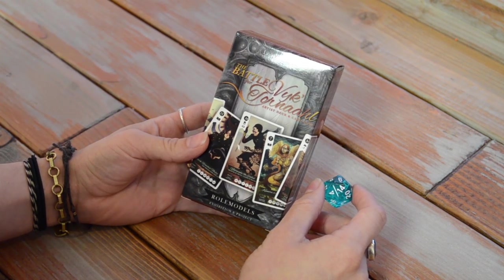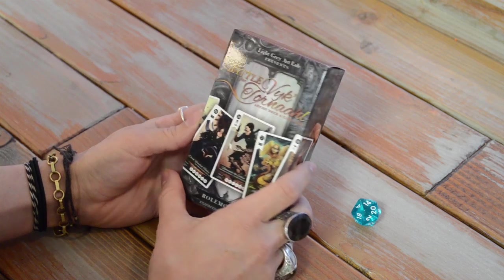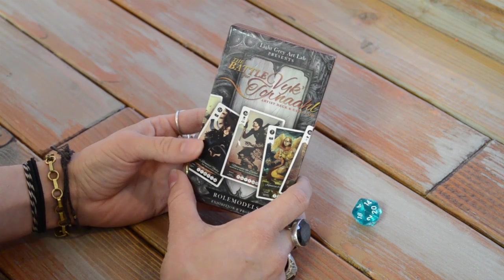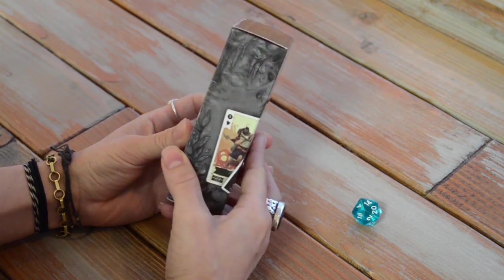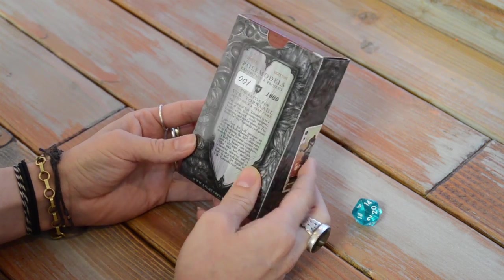Hi, this is Lindsay Knoll from Light Gray Art Lab, and I want to spend a tiny bit of time showing you the new Battle for Victurnall artist deck and card game. We're really excited to unveil this for you so you get to see a little bit about what's inside, all the contents, and everything that went into the game. Here, just turning it around for you, you can see the box.